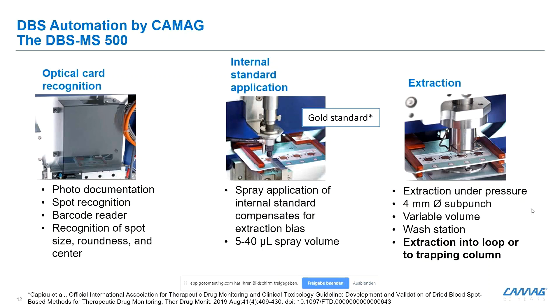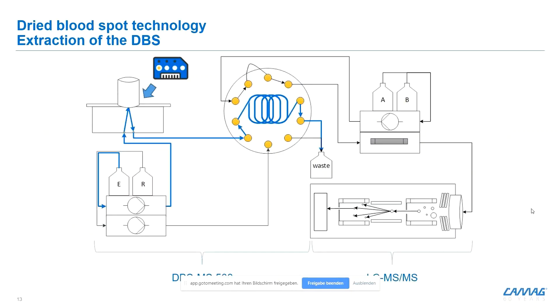Spraying internal standards directly on the blood spot is really the gold standard. If you check the literature, there are new guidelines on therapeutic monitoring that describe this as the gold standard — it's important to integrate internal standards as early as possible into the process, and in the same format as your target analyte, meaning dried on the filter paper card. Finally, we have the extraction cell, where we clamp a four-millimeter area on the dry blood spot and pump the extraction solvent from the bottom up through the blood spot and back down into a sample loop or trap column.